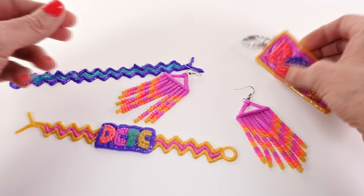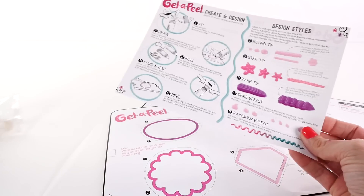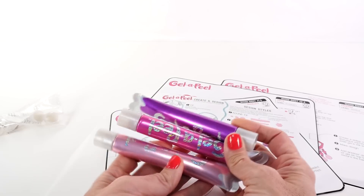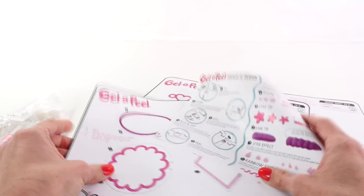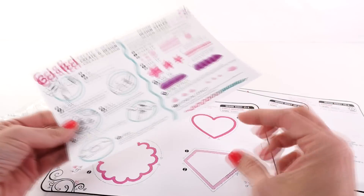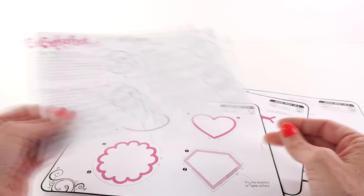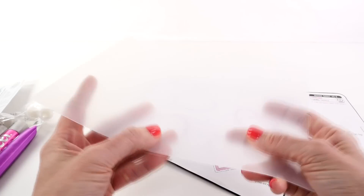I'll show you what comes in the Sparkle Kit. It doesn't have quite as many tubes of gel as the deluxe kit — the deluxe has five different colors of gel and more templates. But every kit comes with an instruction sheet that shows you how to use it, different design styles, and tips and tricks on the back, plus the templates.